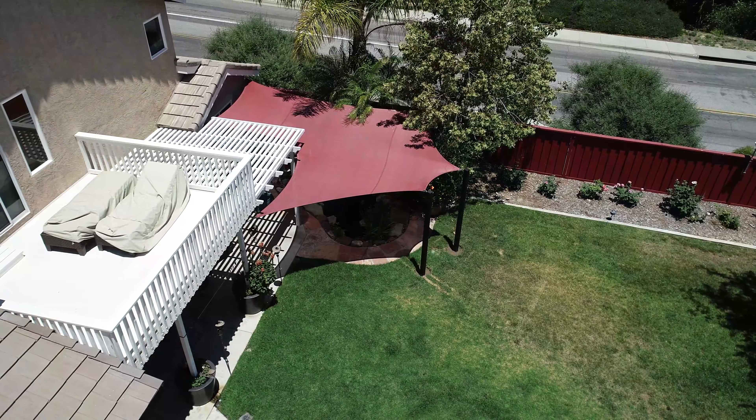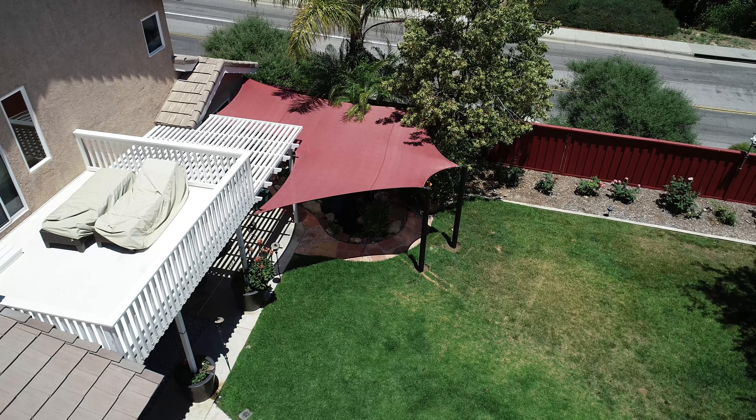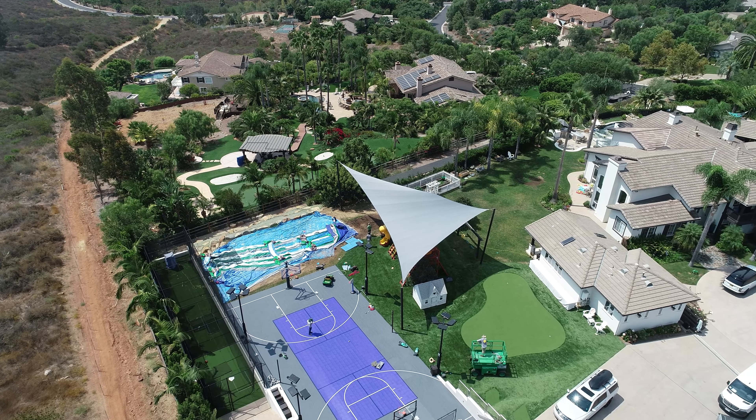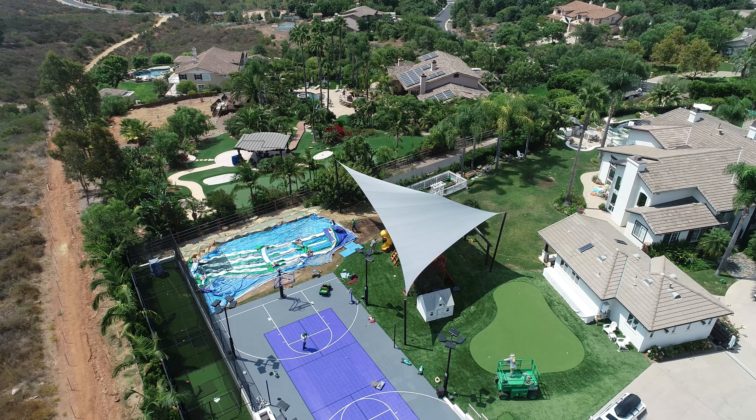A custom shade sail becomes art. It lasts for many years, it can withstand storms — it's a whole different level and really a different product than the standard ready-made shade sails. I'm going to go over three main benefits, and this time they are all different.